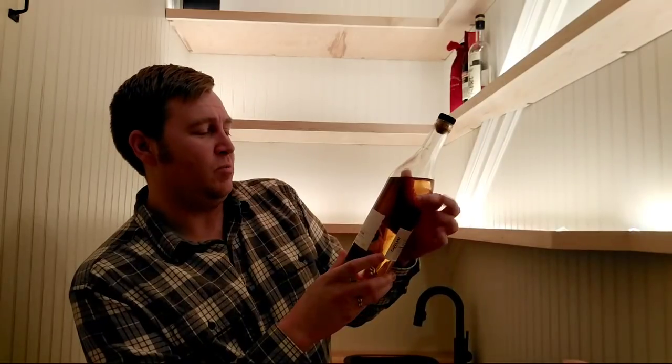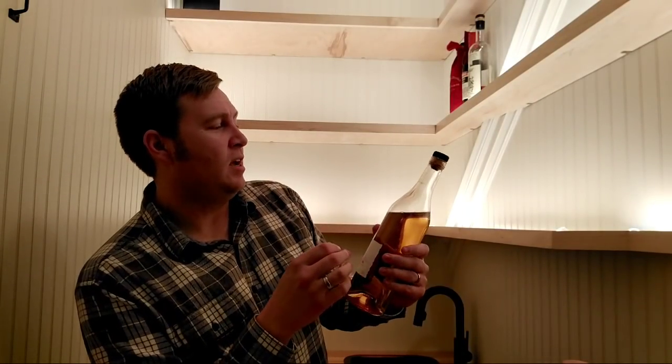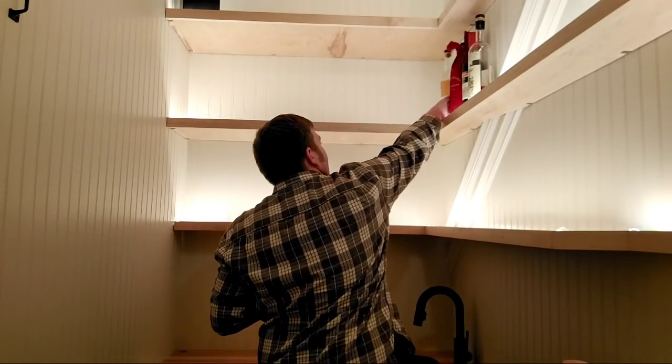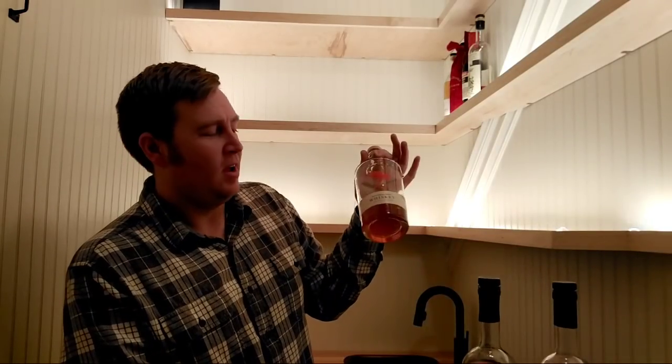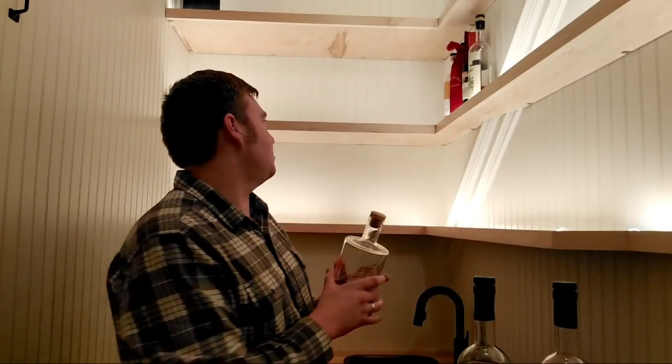Next up: Giffard Banane du Brésil — basically a banana liqueur, very nice. It's a pretty recent acquisition so I haven't played with it much. Then Dry Fly Wheat Whiskey — this is super old and was the first whiskey released in Washington state since Prohibition. It's an okay bottle — not great, not terrible, just okay.